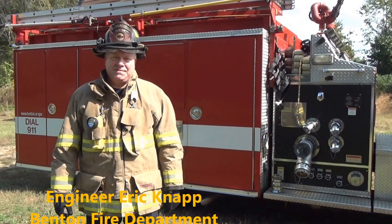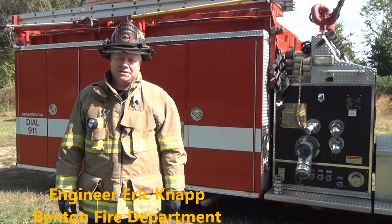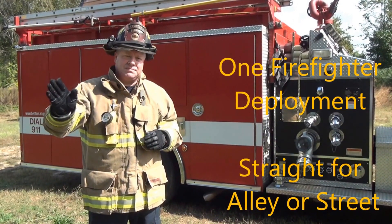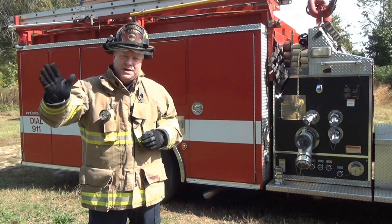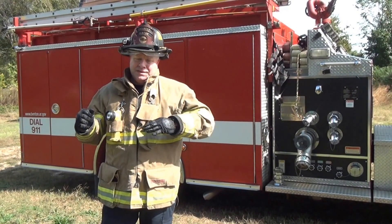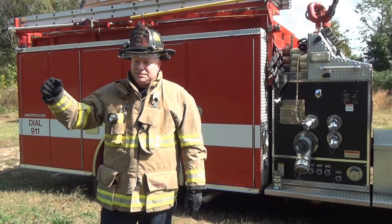Engineer Knapp with Benton Fire Department, here today with Firefighter Ty Foreman and Firefighter Andy Forga. Now we're going to show you a single firefighter deployment, just straight off the engine. You could use this in an alleyway or a street. The firefighter would deploy all the way out, take his nozzle on his left shoulder, which is going to be closest to his entry point, and take the flake or the loop to the right shoulder.